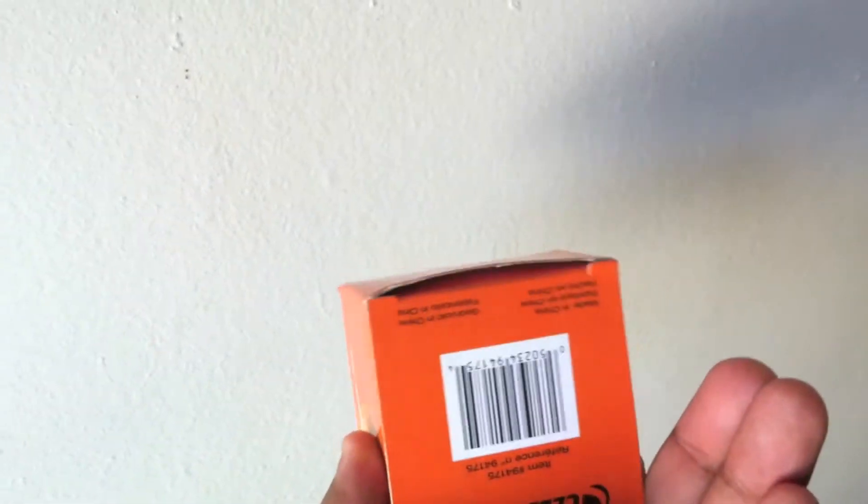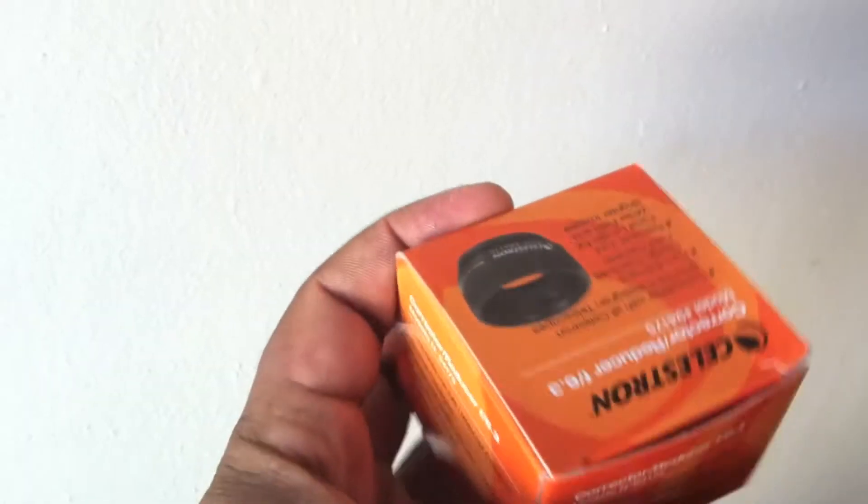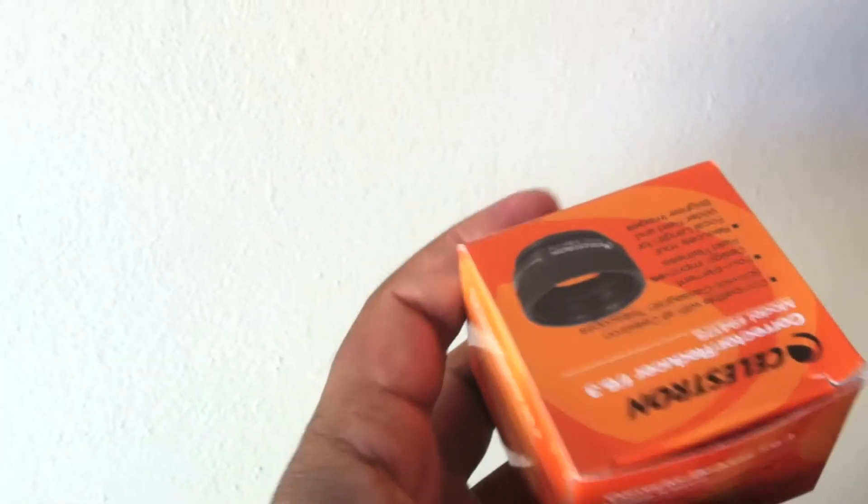Today we're going to do a quick unboxing of this Celestron 6.3 focal reducer corrector for Schmidt-Cassegrain telescopes.